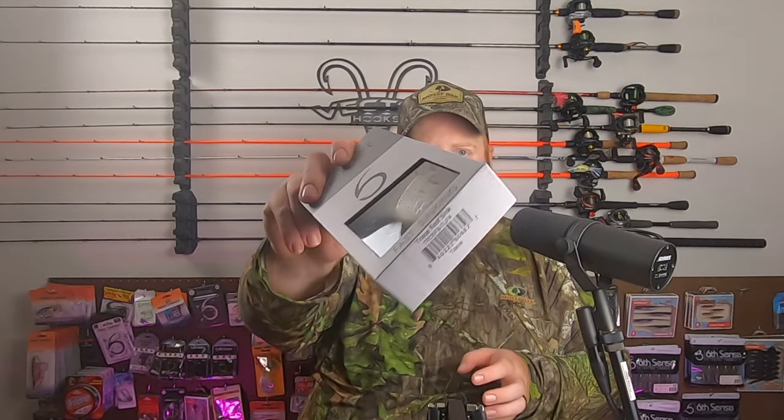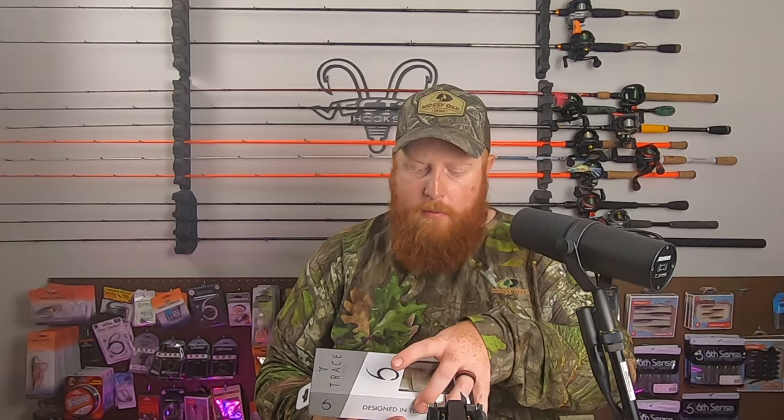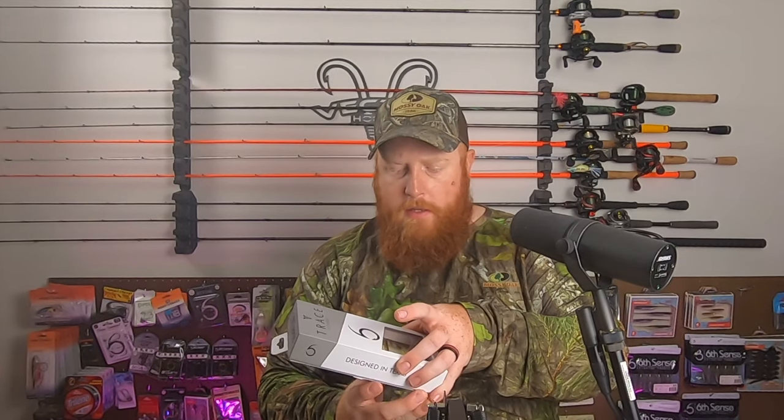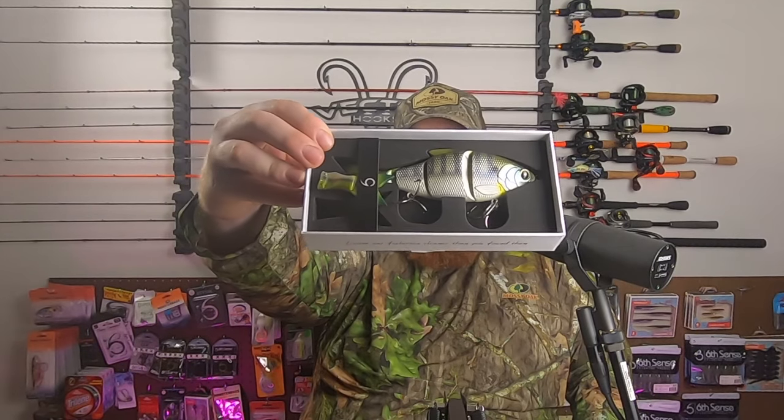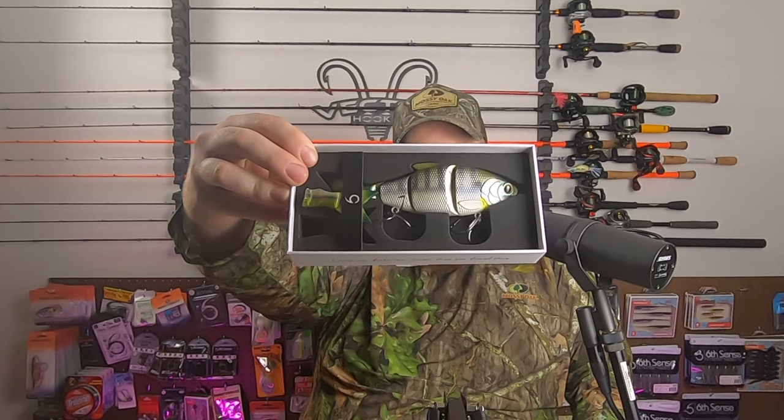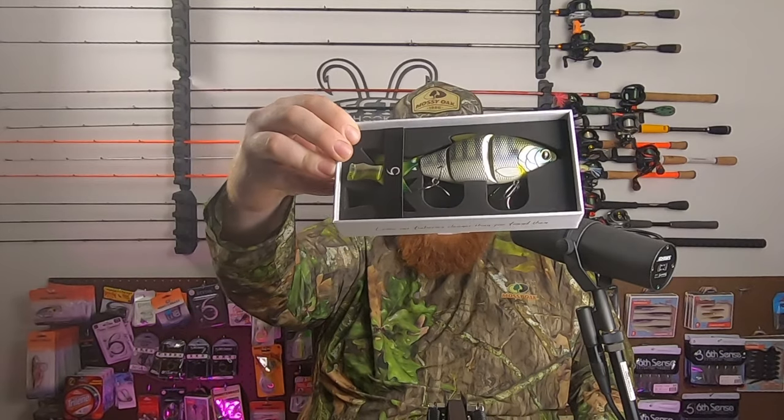Next up, we have Tilapia. Now, none of the waters that I fish actually have tilapia, but if you look at the color on this, it's actually reminiscent of some bluegill, even a crappie or a bass as well. So I feel like that could look like some other forage in my area.